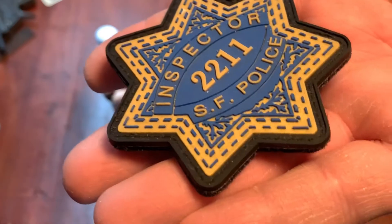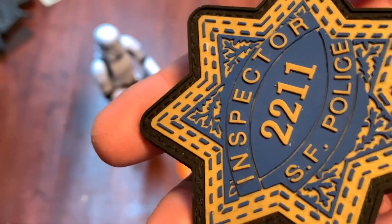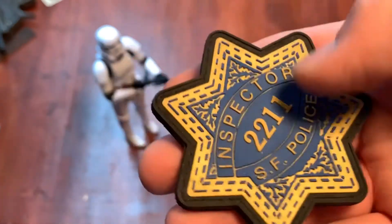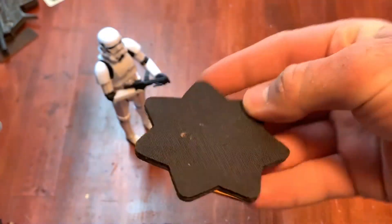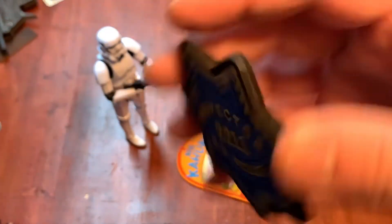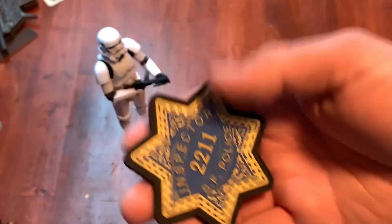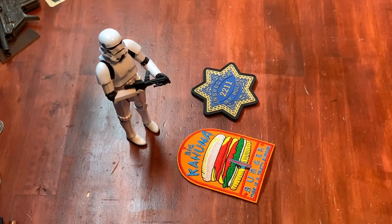The detail on this patch is really nice. They went above and beyond — the lettering is 3D, the gold accent base with the blue lines is 3D, and the numbers are 3D as well. It does come with Velcro so you can apply it to your wall or gear right away. It's a really nicely done patch and they've put a lot of effort into making it look like the actual prop. Really cool, especially if you're a Dirty Harry fan.